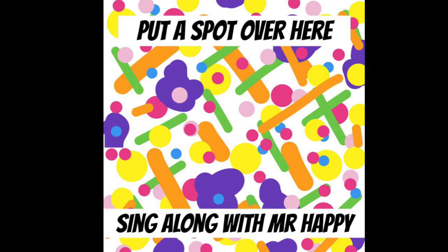Put a spot over here and a spot over there. Put a spot in your ear and a spot on your hair. And lots of little spots in the air, everywhere. It's a spotty kind of day.